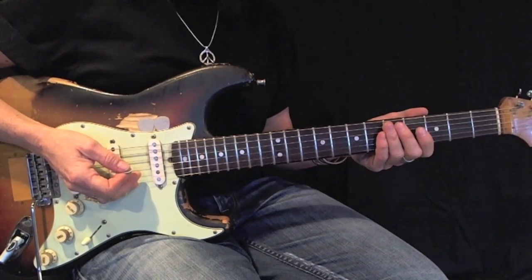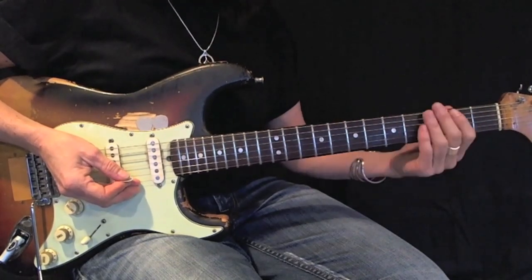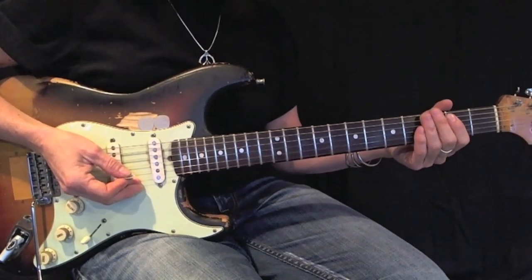Again, a root 6 E minor pentatonic. Using down picks, play this back and forth 12 times before moving on.